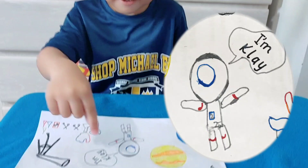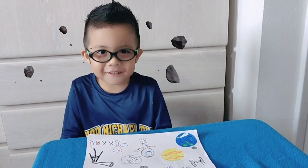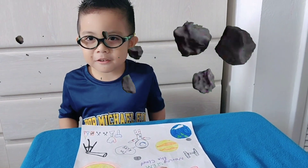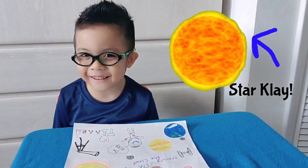I'm here — me. I'm Clay. When I become an astronaut, I'll study rocks on different planets. I also want to discover stars. I want to name my star Star Clay.